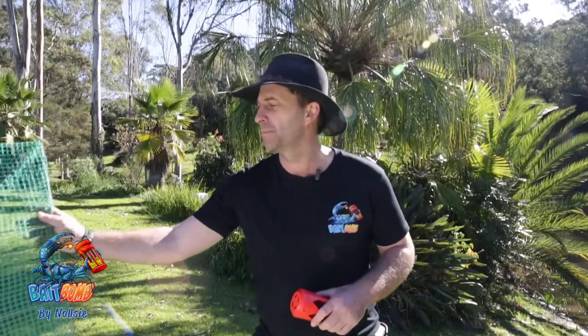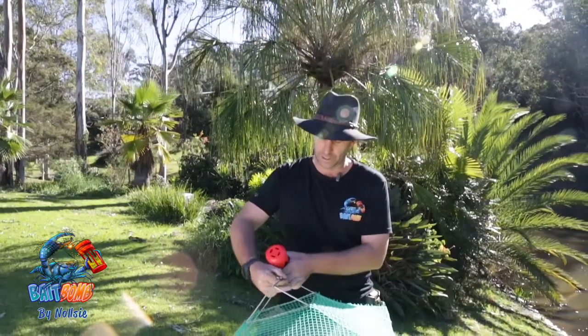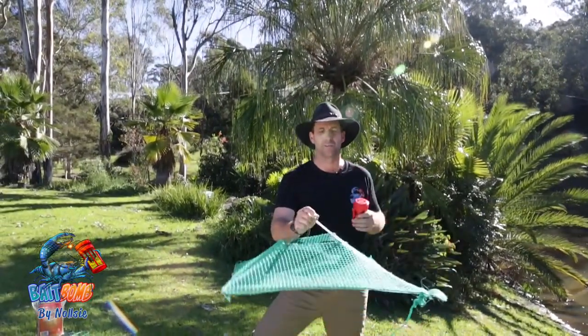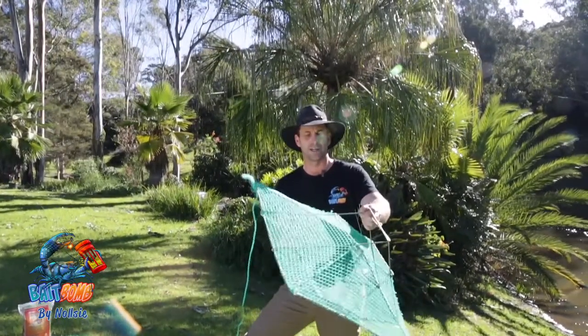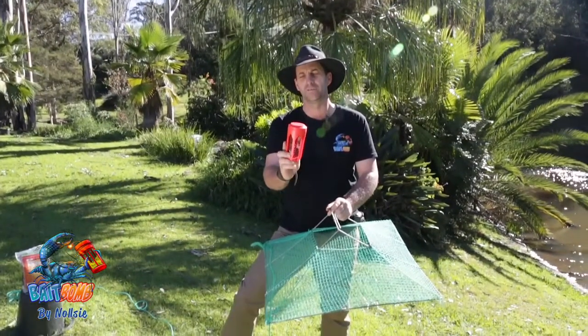With the old school Opera House nets being banned — they're completely banned in Victoria and New South Wales — you can use them in your private dams but anywhere public you must use these new pyramid nets. I'll just show you these here. These are a Kraken net, really simple — you just flick it up and there's a little hook just there which catches it. But one thing they don't have is a bag or anything to contain your bait. That's where the Bait Bomb comes in real handy.